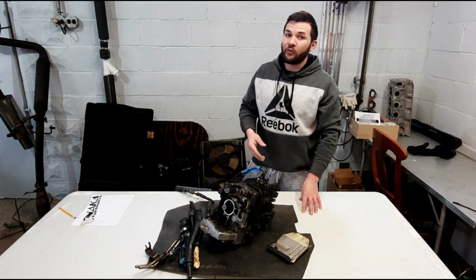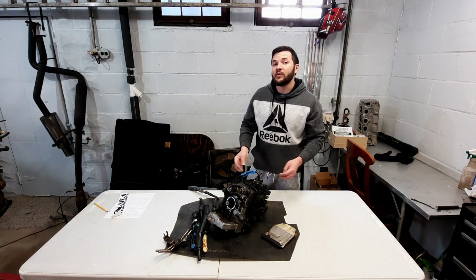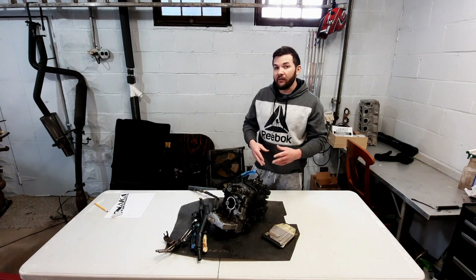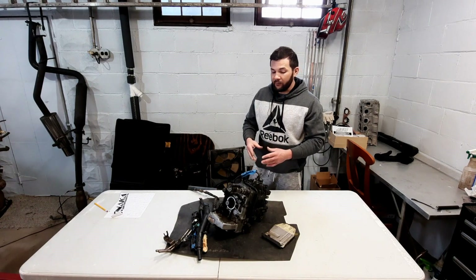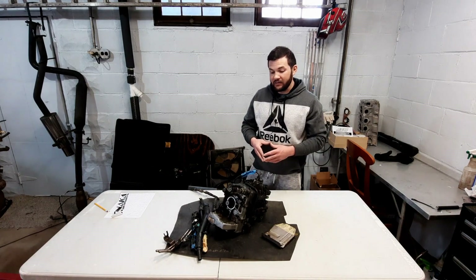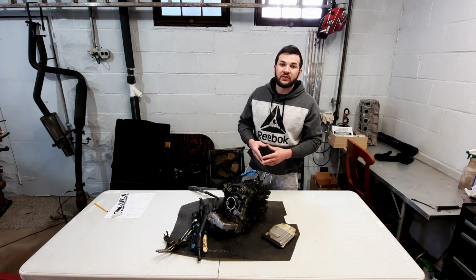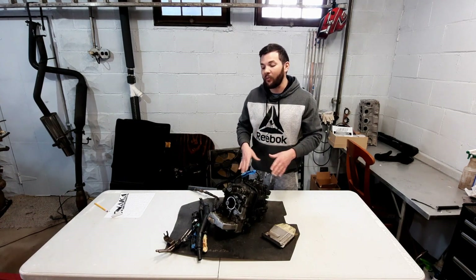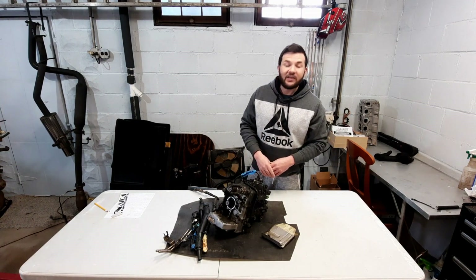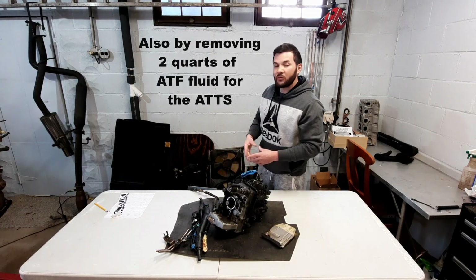This is my ATTS unit that came in my Type SH. As you may know from my other videos, I swapped to the base model transmission and added an LSD from Wavetrack. This unit weighs 40 pounds alone, and 43 pounds with the bracket tree. It was hard to take out since it was still working, but I needed to hold more than 350 horsepower. It's definitely worth looking at — 43 pounds gone, plus you can switch to a different radiator and save more weight there.